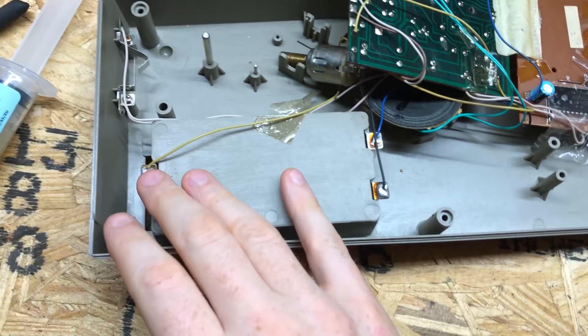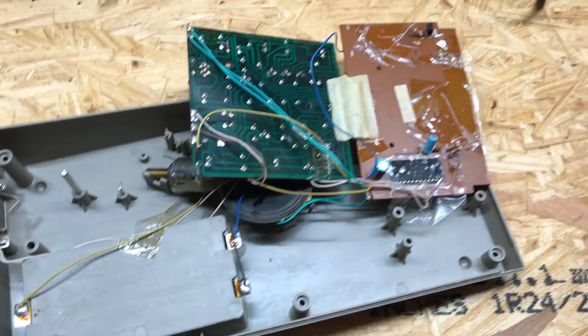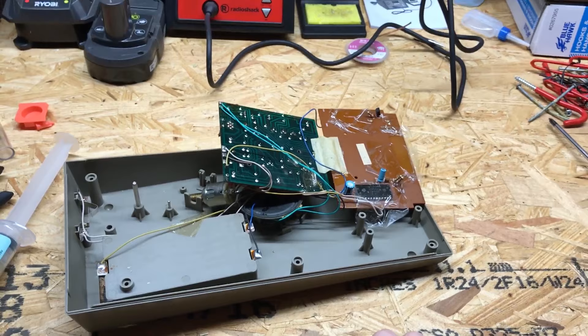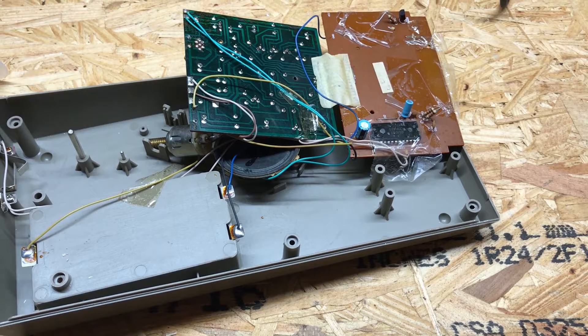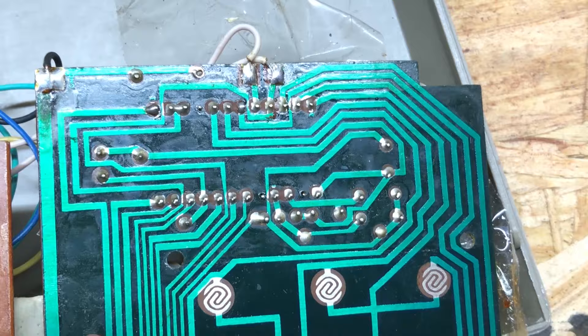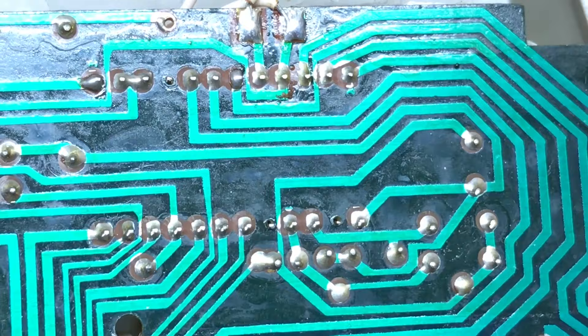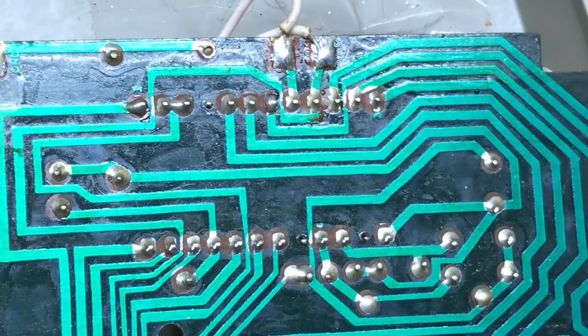I think we've got everything kind of re-soldered that needs to be. I didn't bother with these since there wasn't really any problem getting power, so those are probably all fine. I'm going to go ahead and put this back together and we'll see what happens. If it still doesn't work, these two components here will probably be the next step — but those will be things I have to order. It's also possible something to do with the chip there, but I don't see any reason to reflow those — they look pretty well soldered.